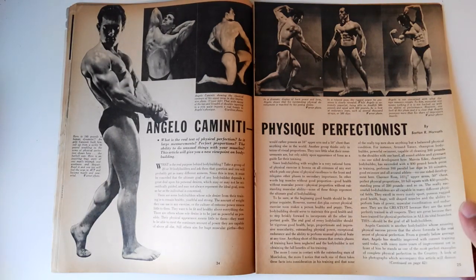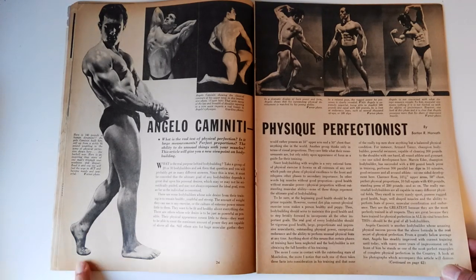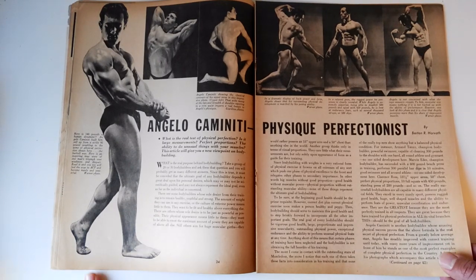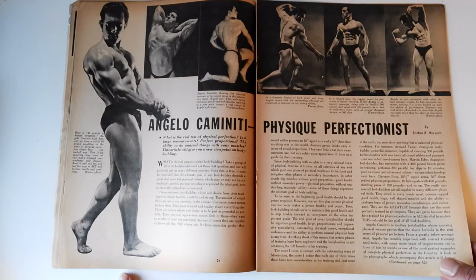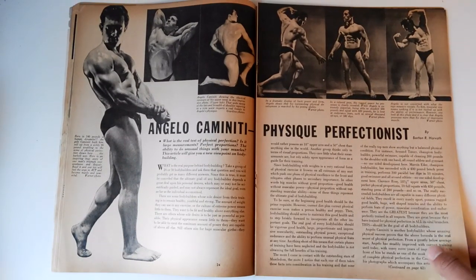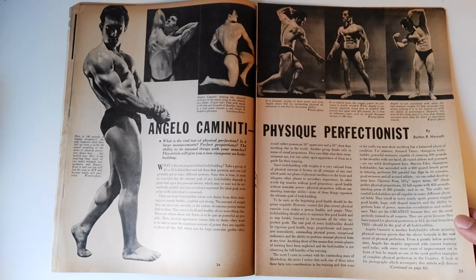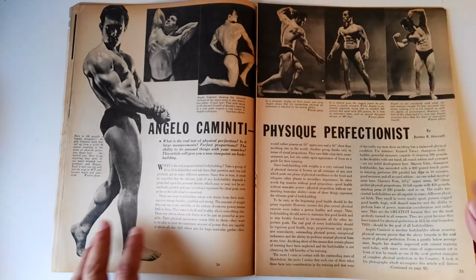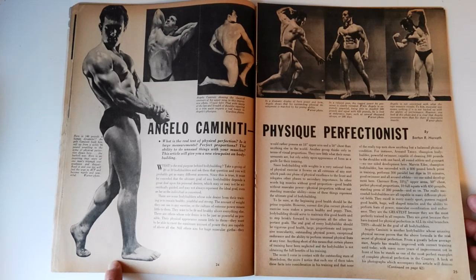Here's another great article: 'Angelo Caminiti — Physique Perfectionist.' I'd never heard of Angelo Caminiti, and I decided to call him the Pocket Hercules because of his abilities — his strength feats were incredible. I found out that this man was the training partner of Marvin Eder, which pretty much explains why he was so strong. Can you imagine having Marvin Eder as your training partner? That's insane. I've done a video on this man — a pretty incredible, relatively unheard-of and definitely forgotten figure from the Silver Era.